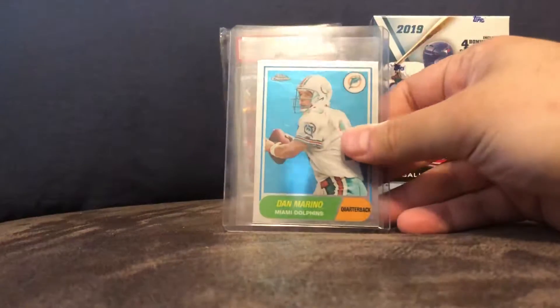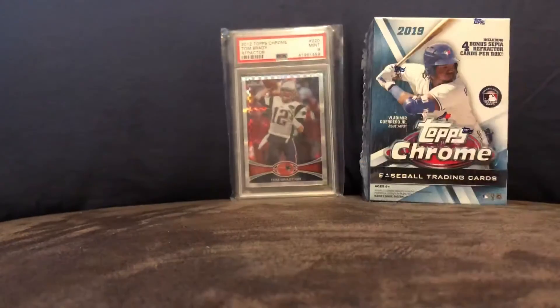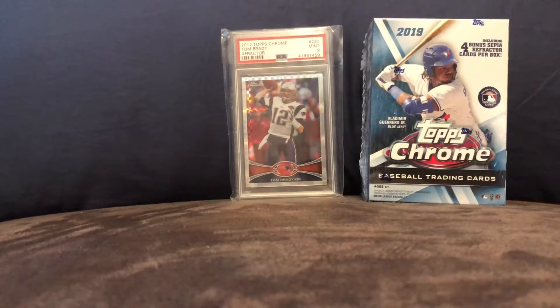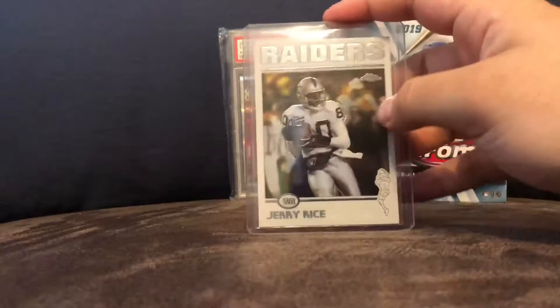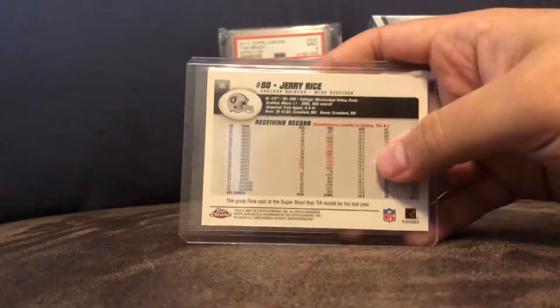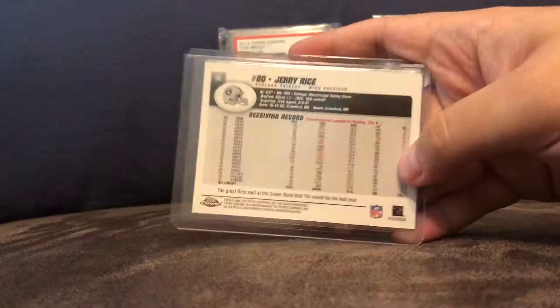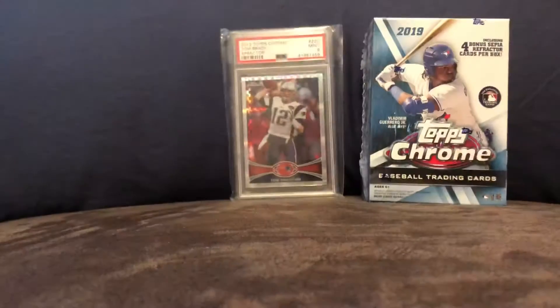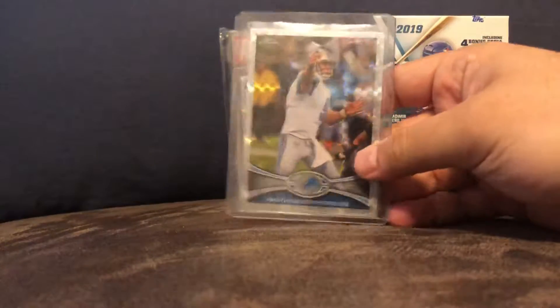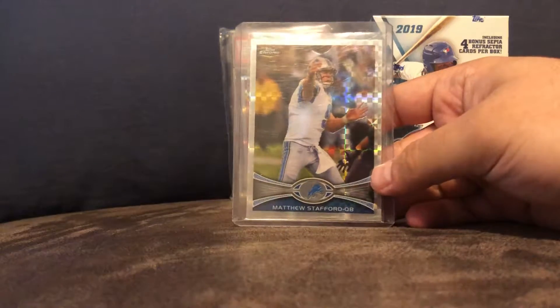Dan Marino mini Topps Chrome. Peyton Manning. And Jerry Rice — this is I believe the last year, but he still had amazing stats. Probably the best receiver in the league; I never got to be able to watch him much.